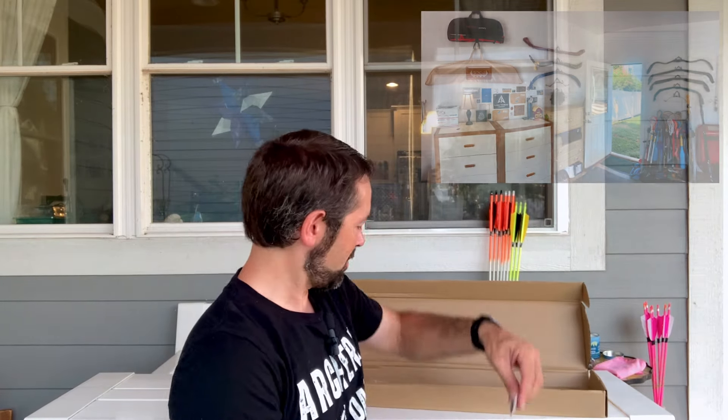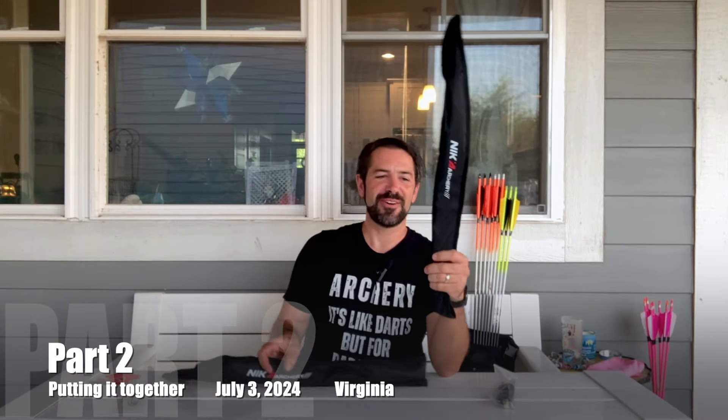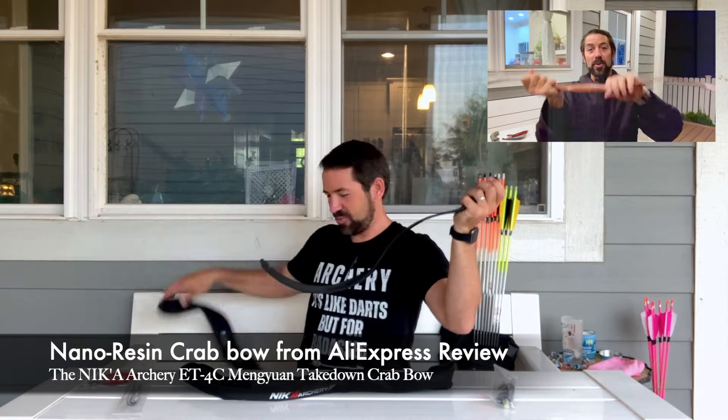We also got this cool little pin — that's going on my archery wall. I like getting bling like this because I have an awesome wall full of these sorts of things. Let's put this together and see what it's like. Take out the sleeves — you've seen me do this sort of thing before, so it won't be too big of a surprise.